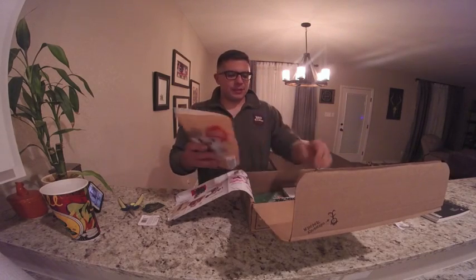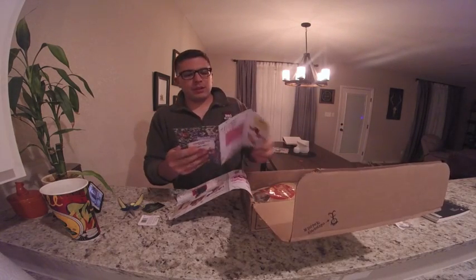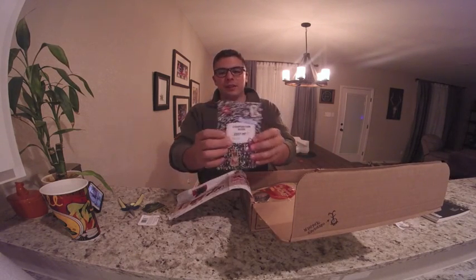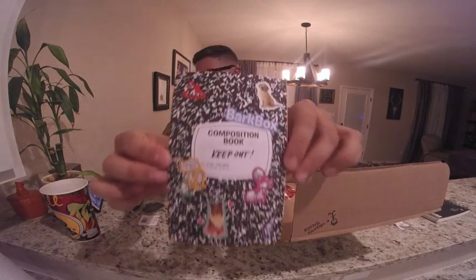Now we come to treats. Here is this week's little book. I love the drawings, I love all of this. This is definitely the back to school edition. Let me get super close there.